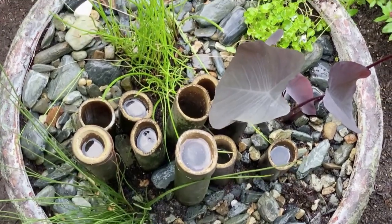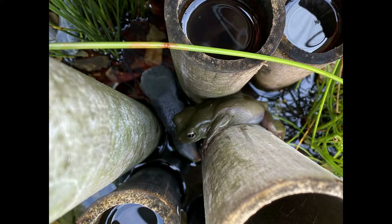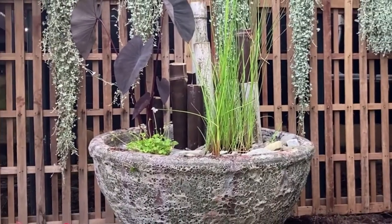Creating a frog hotel like this will encourage frogs to your garden by creating a safe space for them to hide. It can also be a stylish feature for your garden.